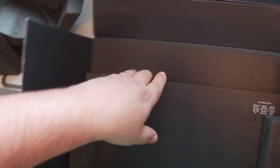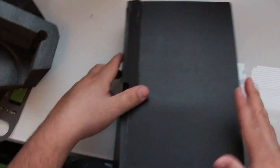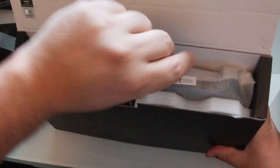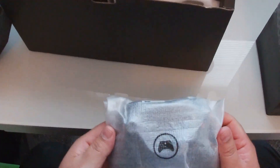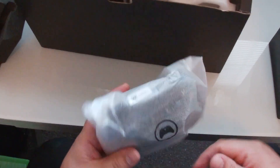This apparently does not come with a controller — I thought we'd be getting a controller with this. Oh, here it is, here's the controller. That's the inside of the box, nothing too interesting there. Now we do get a controller — that's a relief. So there's the controller, it's got the little controller symbol.